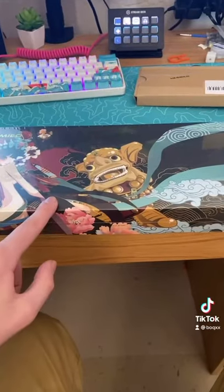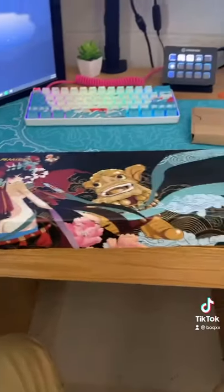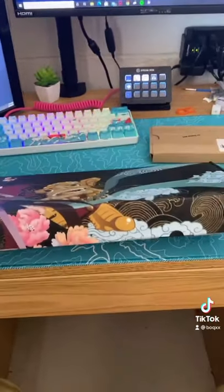This might be one of the best looking keyboards on the market. This is the Varmilio Beijing Opera Mechanical Keyboard. This has the Varmilio EC Switch V2s. First off, this packaging looks insane. Let's get into it.